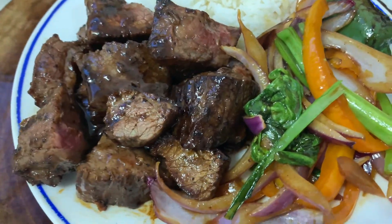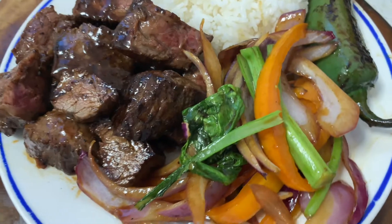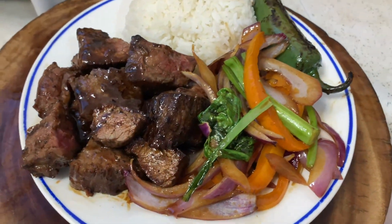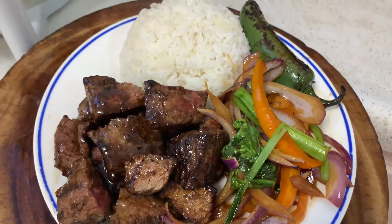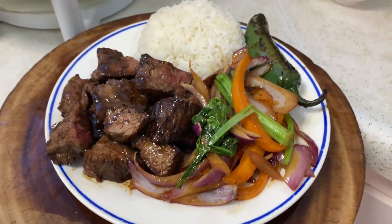Here is the finished product. I like mine with rice — you can see I have my filet mignon, my green vegetables, and my rice. So enjoy, hope you like the video. Thank you.